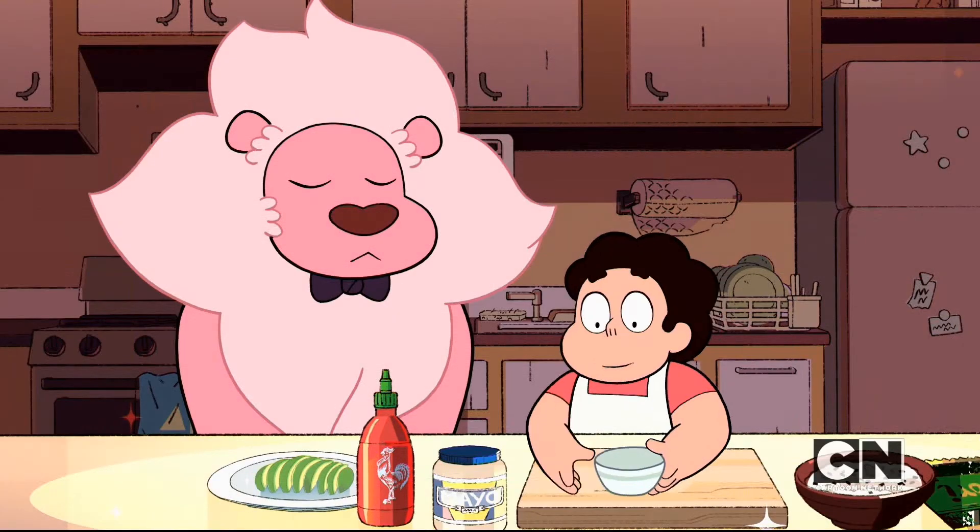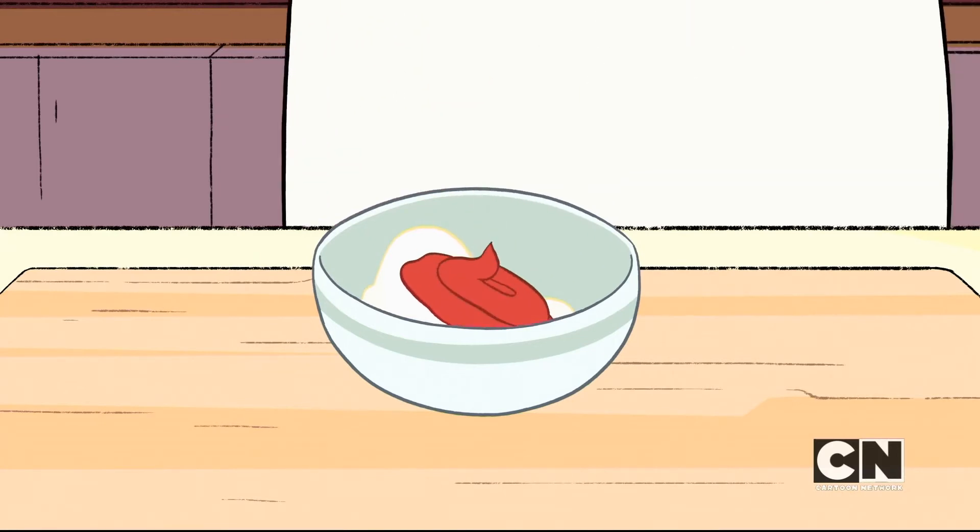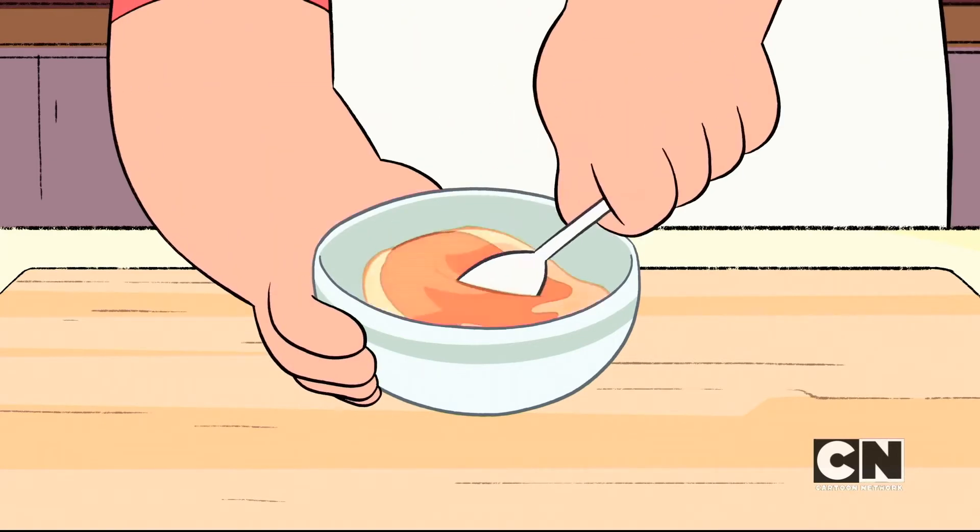Next, let's make the spicy mayo. In a bowl, combine mayonnaise and your favorite hot sauce to taste. I like it very spicy.